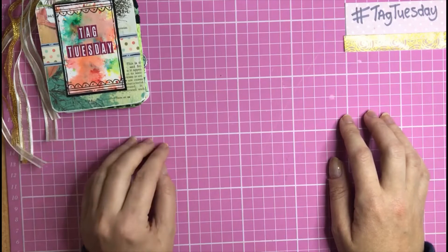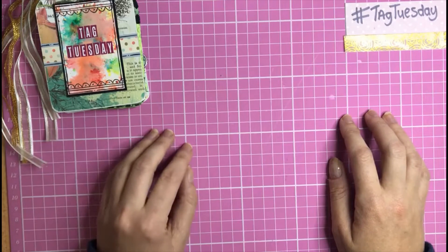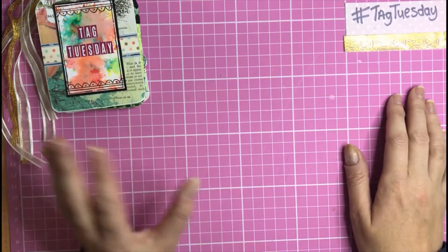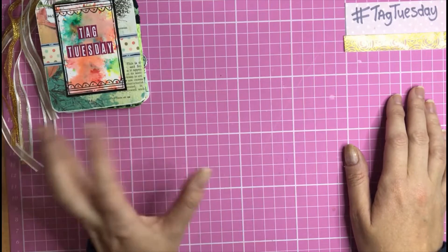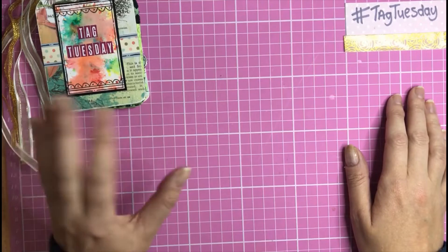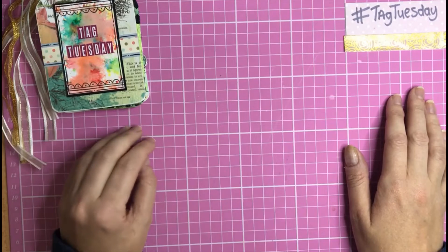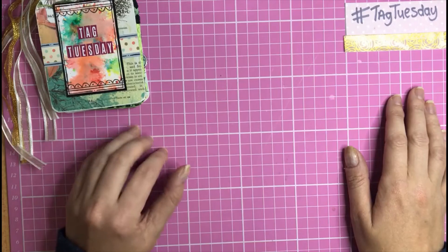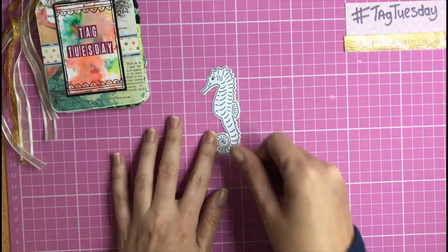I sent the ladies the inspiration to make a tag on the theme of Under the Sea. I thought this would be a fun project — you could use anything you like: stamps, toppers, cardstock, dies, papers, stickers — just as long as the tag they upload follows the same theme. I hope there's lots of inspiration for you on Under the Sea projects.